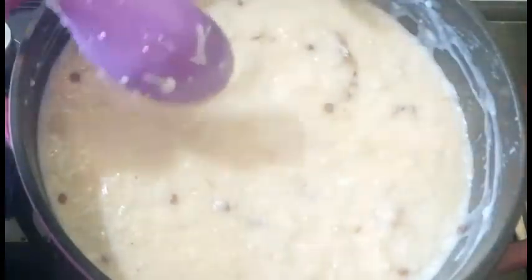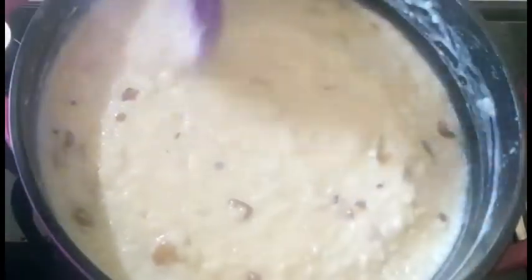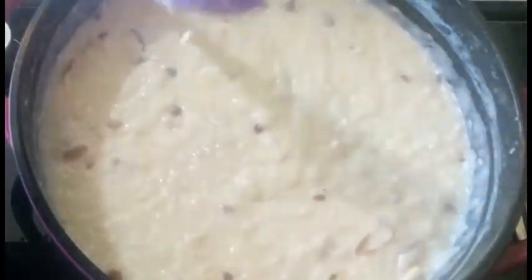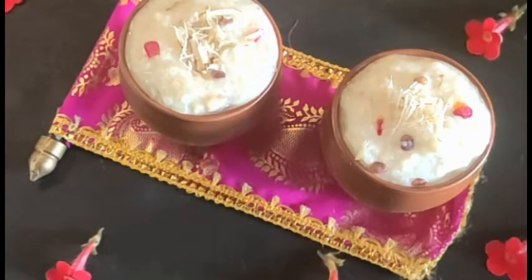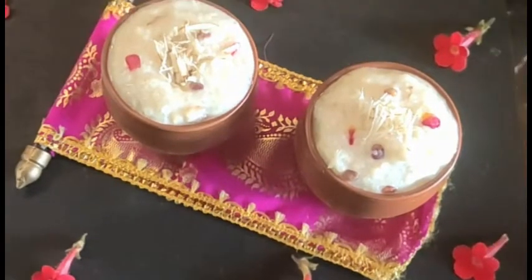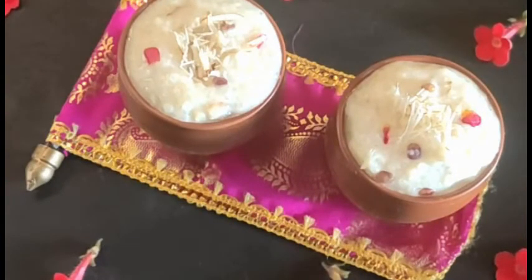This flavor will remain intact. So guys, this is our Shravan special rice pudding — vanilla flavored rice kheer — ready to serve. Please do try this recipe and share your feedback with me in the YouTube comment section; that will really help me grow. Try the recipe whenever you like, no rush. Don't forget to like, share, and subscribe to my channel. I'll be back soon with more sweet recipes. Until then, Mommy Jay signing off!